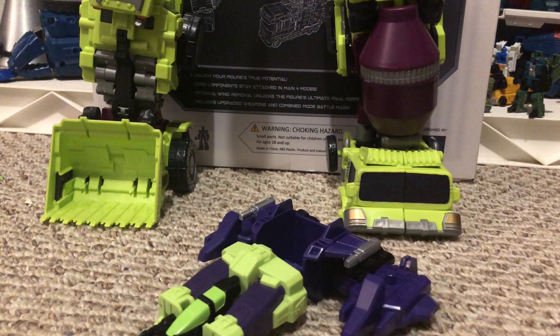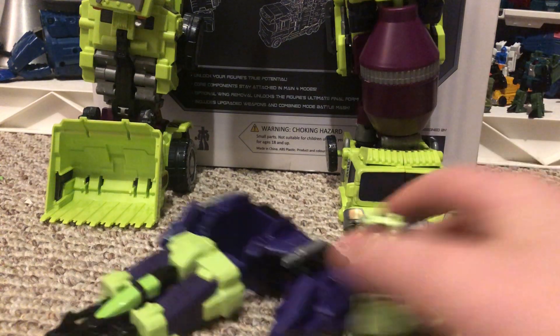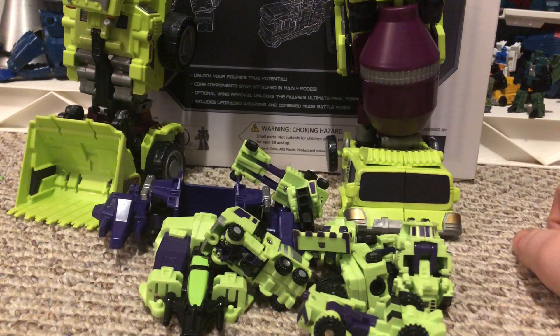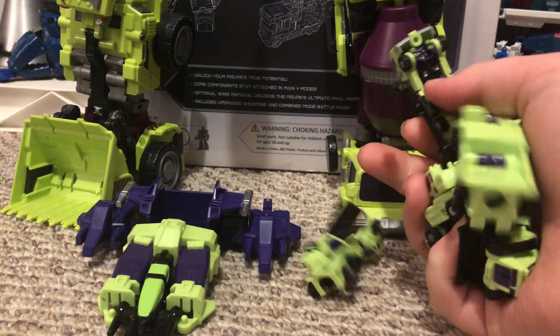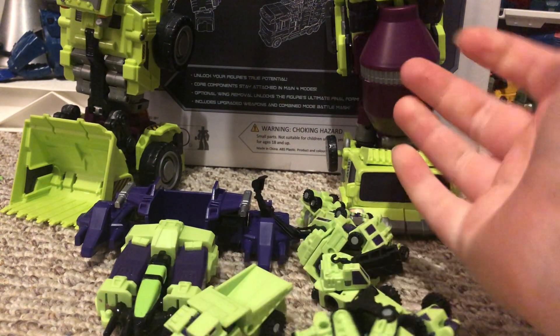These guys were a very nice little lot, especially for 10 bucks complete. If you can find them, I would recommend them. I don't know what display you'd put them on —